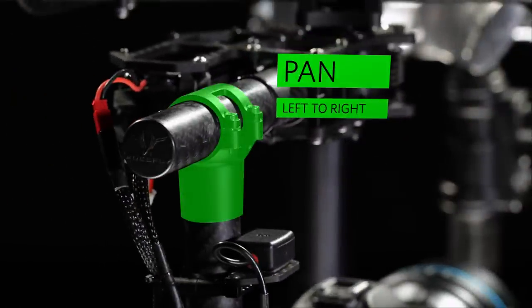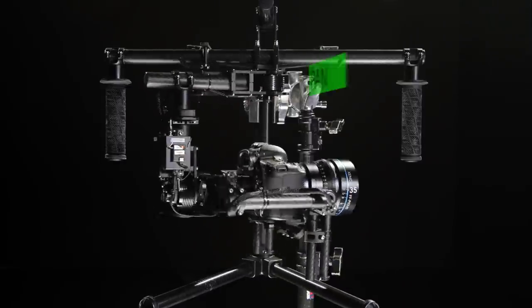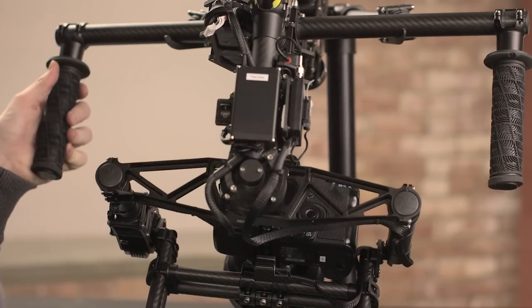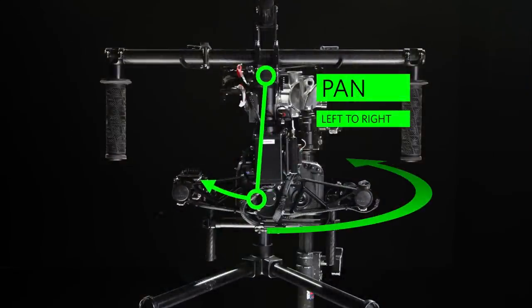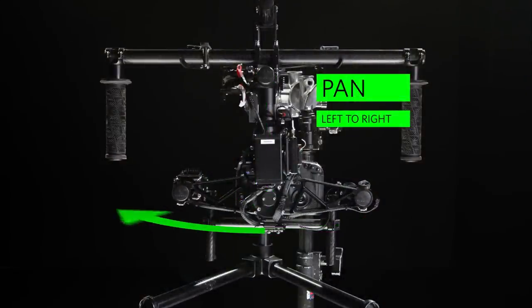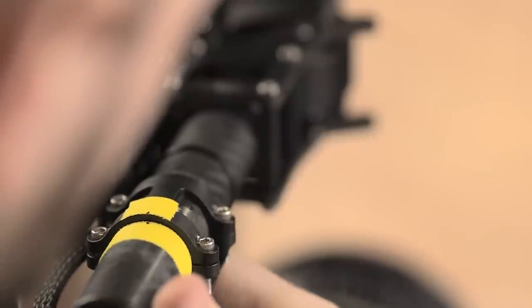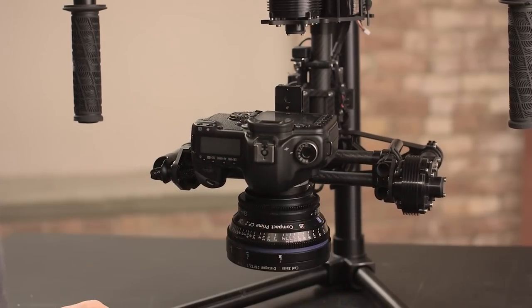Right to left balance is adjusted by tilting the swing of the pan yoke right or left. Checking right to left pan balance is similar to fore aft — pan the gimbal so that it is perpendicular to the top bar, then tilt the hand grip towards you. If balanced, it should hold. If the gimbal pans in one direction, balance by tilting the pan yoke in the opposite direction. Support the gimbal under the camera before loosening the pan yoke. A little goes a long way for right to left pan balance. Completed balance allows the camera to hold various positions, making it inherently stable.